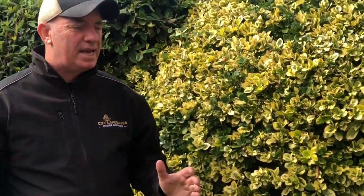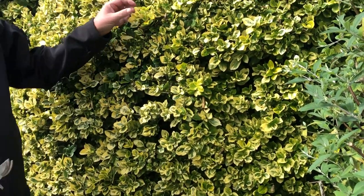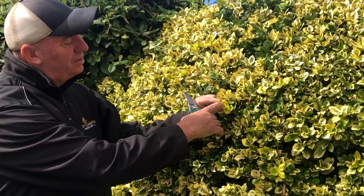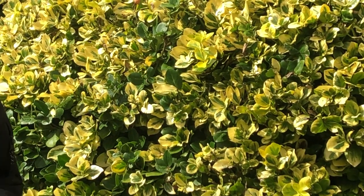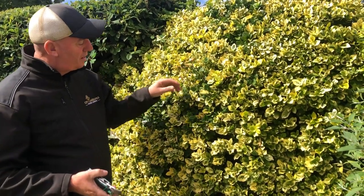The problem is that the green gene is stronger than the yellow gene, and basically what happens is this is the variegated plant. The chlorophyll in the plant wants to make it more green, so we have something called reversion — reversion is when the plant starts to grow back green.